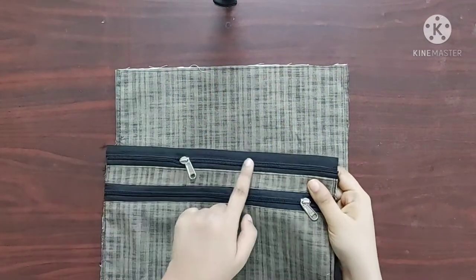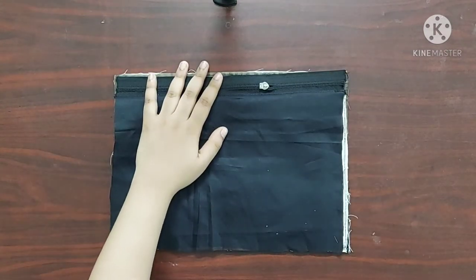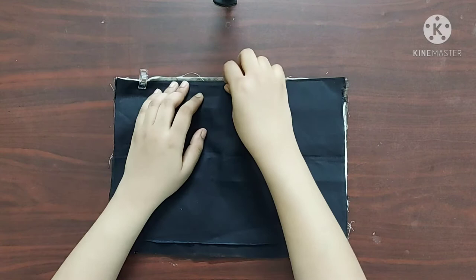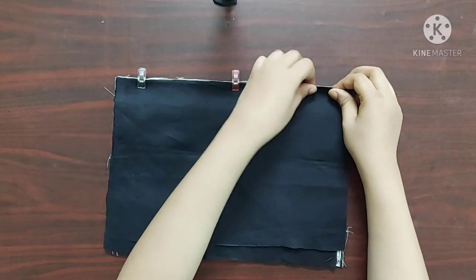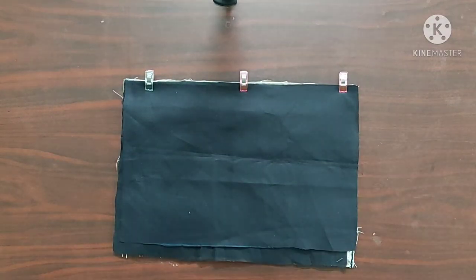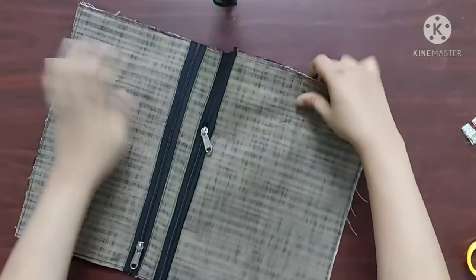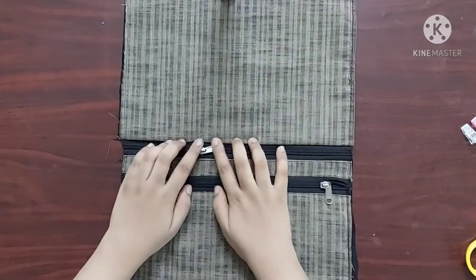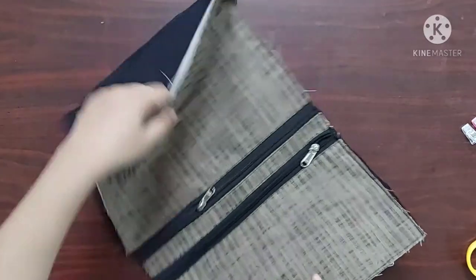Next, I am going to take the other piece of the main fabric and place the zipper piece with its right sides facing downwards like this, and the last piece of lining fabric with its right sides facing downwards like this. Using the sewing clips I am going to keep them in place. Now I'll give a straight stitch here. Now it's done. I am going to give a top stitch on this side as well. Top stitch is done.